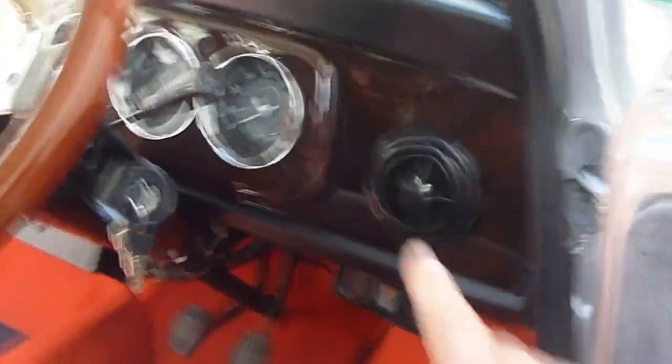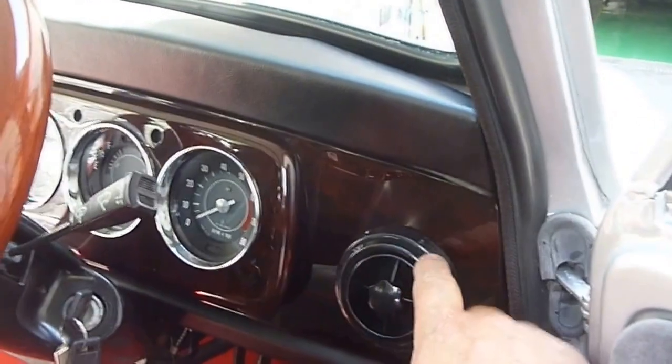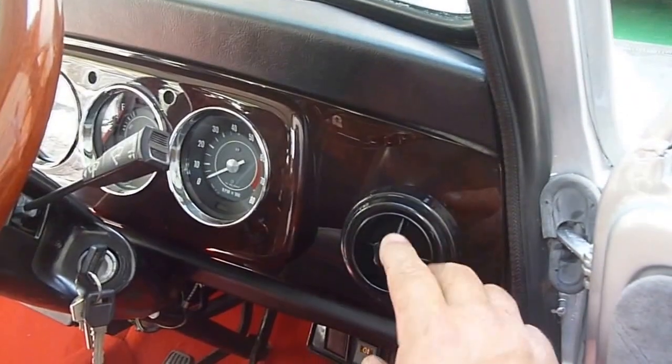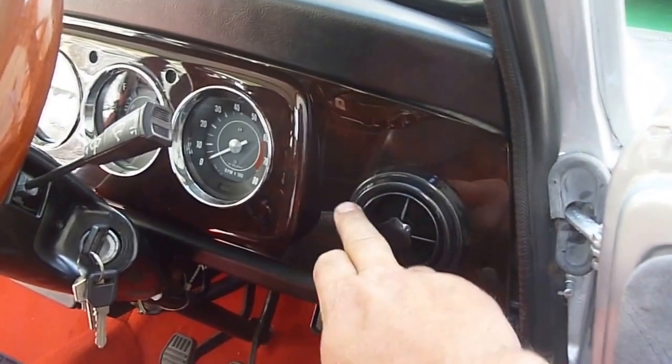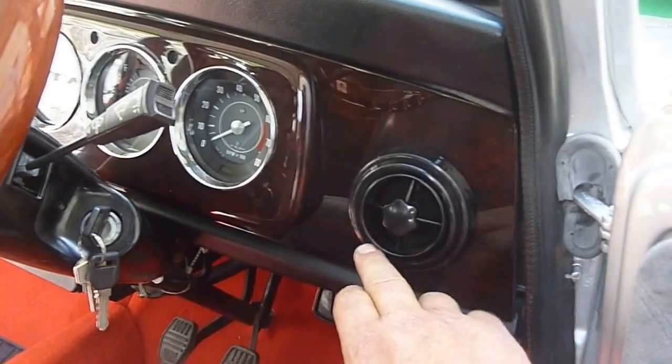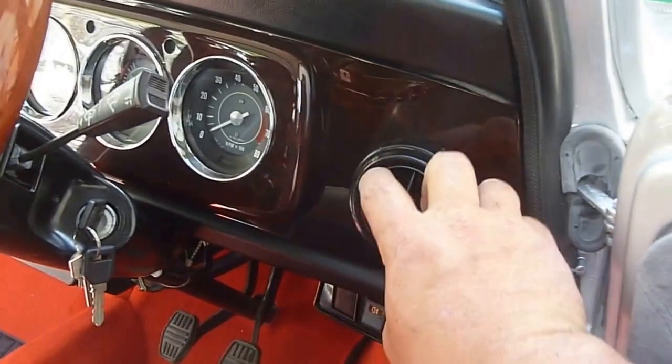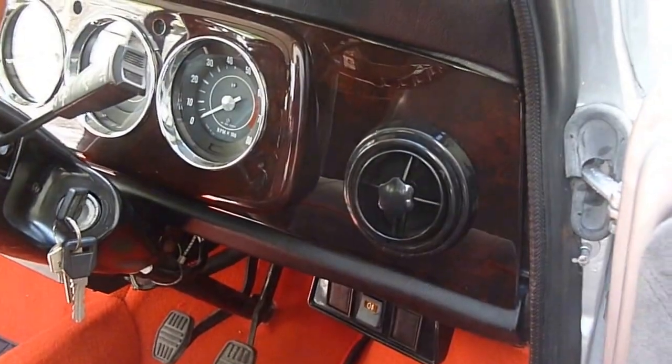Just a quick one on these vents. You can actually push these vents in from the front. When you take this locking ring off, they've got three extension pieces on them, kind of perpendicular to each other. And all you have to do is put two in, and you can push it straight in from the front.